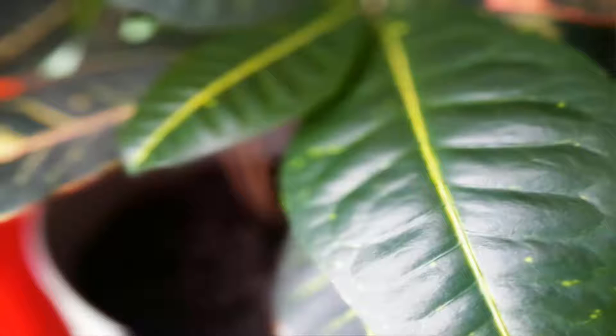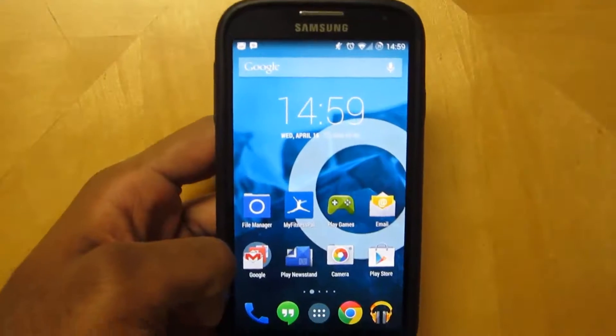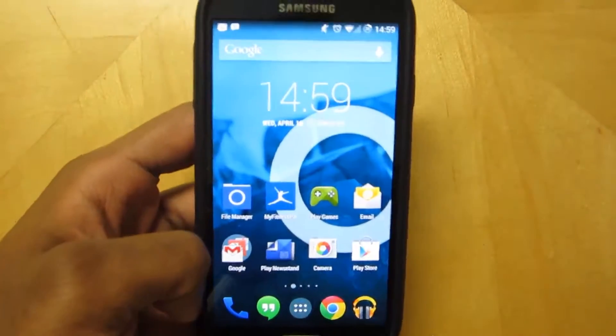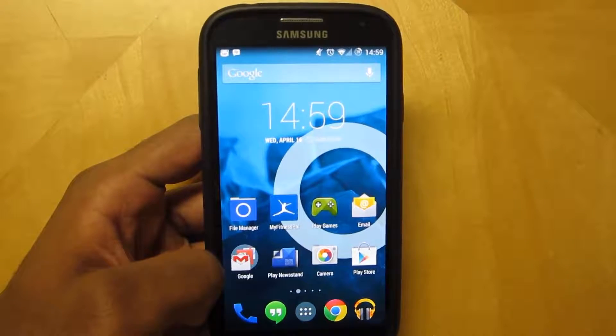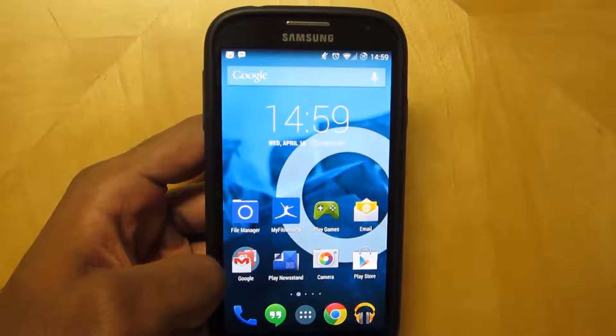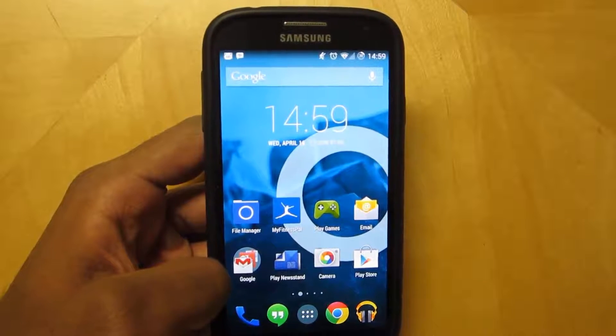So if you're looking for these features and you don't want to upgrade to the new devices out this year, this camera app is a perfect option for you. Head down to the description below and download the app. It's free and again, it's only for Android 4.4 KitKat.